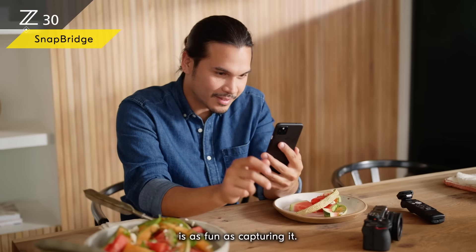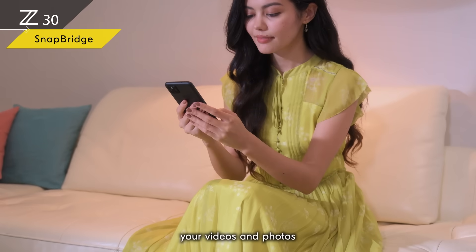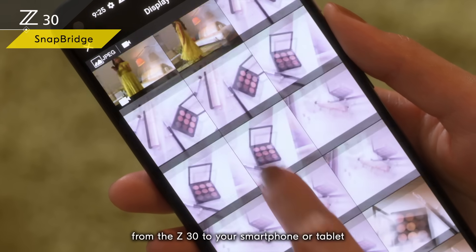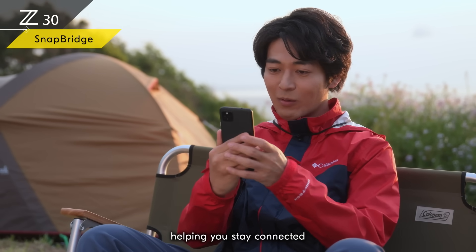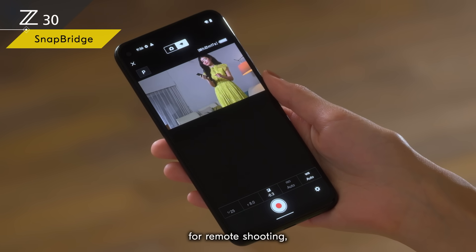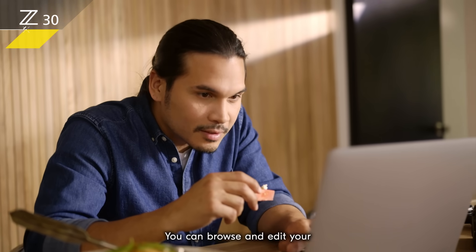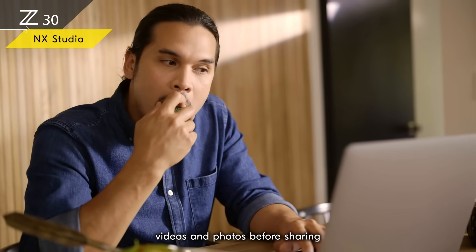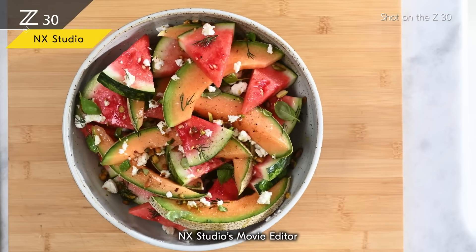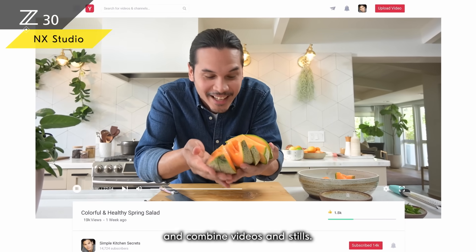Sharing what you shoot is as fun as capturing it. Using the free Nikon SnapBridge app, you can easily transfer your videos and photos from the Z30 to your smartphone or tablet via Wi-Fi or Bluetooth. SnapBridge is also convenient for remote shooting, letting you check footage and control the camera from a distance. You can browse and edit your videos and photos before sharing with Nikon's free NX Studio software, which lets you select and combine videos and stills.